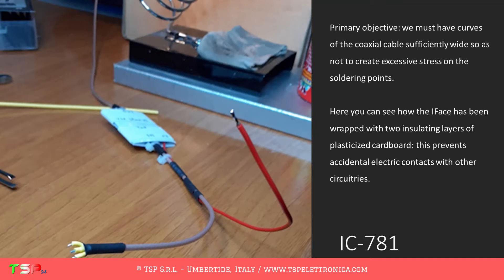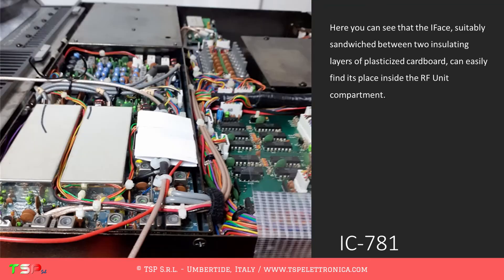Here you can see how the IFACE has been wrapped with two insulating layers of plasticized cardboard. This prevents accidental electric contacts with other circuitries. The IFACE, suitably sandwiched between those two insulating layers, can easily find its place inside the RF unit compartment.